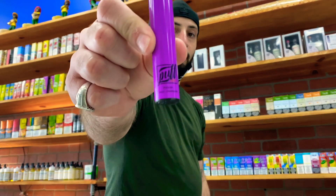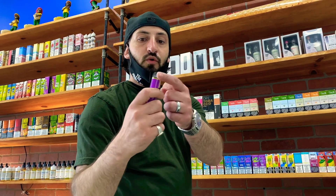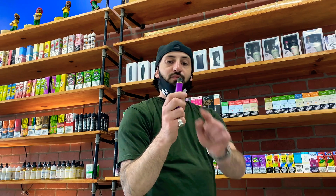Wow, this hits so good and smooth — great vapor production. It tastes exactly like passion fruit, it's a great great flavor. Quality-wise it's really nice — it's got a little gold tip right on top, so that's dope. That's the first time I've ever seen anything like that. Definitely highly recommend these.